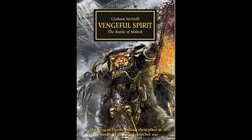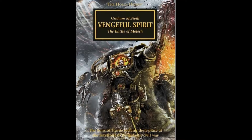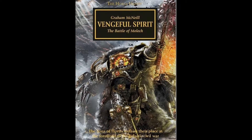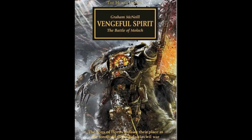Many of the books in the Horus Heresy series have very little to do with Warmaster Horus himself. They instead focus on the many dramatic events that unfolded in parallel with Horus' actions. Not so with Vengeful Spirit.